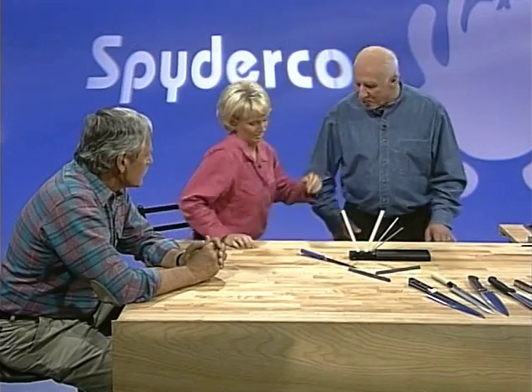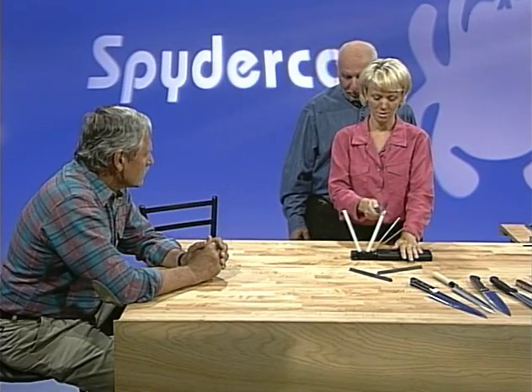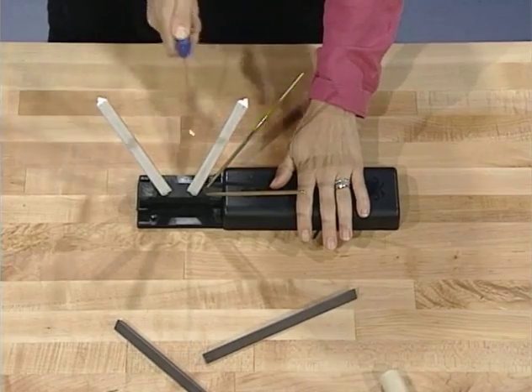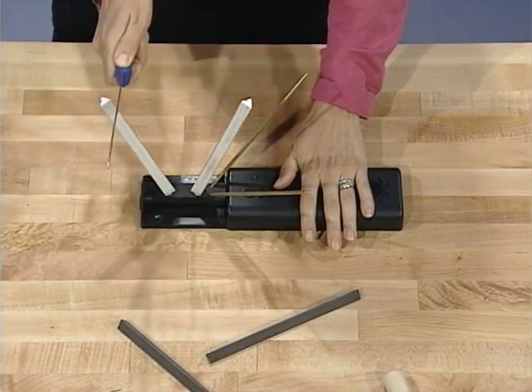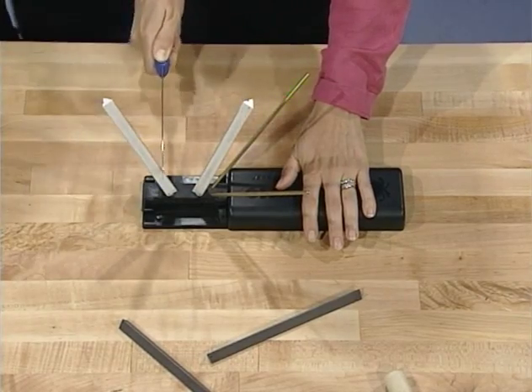With a serrated knife, what you're trying to do is sharpen the inside of the tooth, and that's what the stone allows you to do. Marnie tries it — holding it just like slicing a tomato, slowing down the motion. That's right — this is easy!